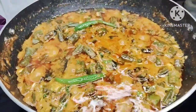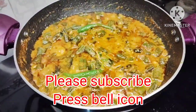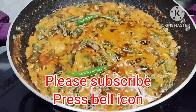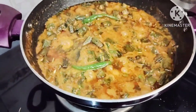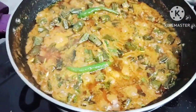Please like and share this recipe. Please subscribe to our channel and support. Please press the bell notification. I will see you in the next vlog. Until then, thanks for watching.